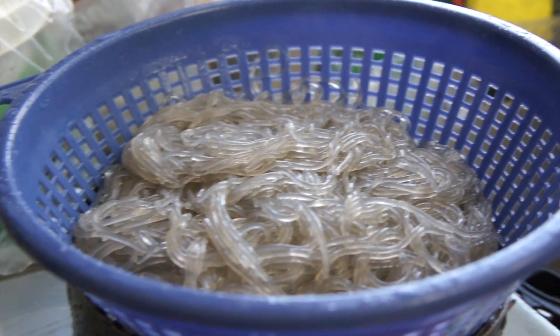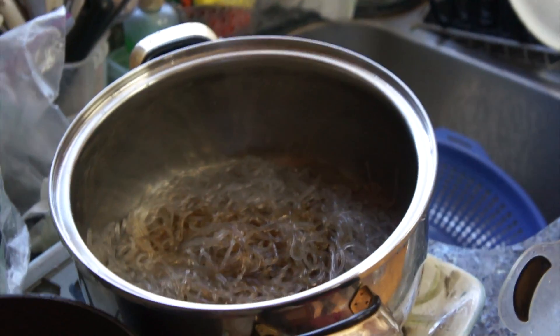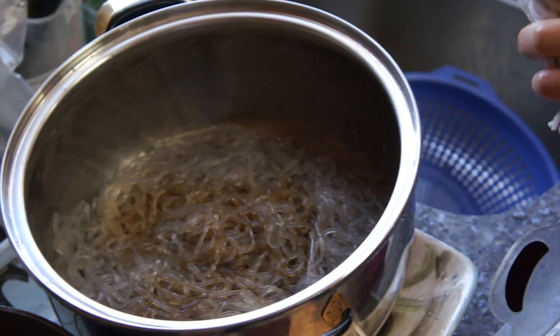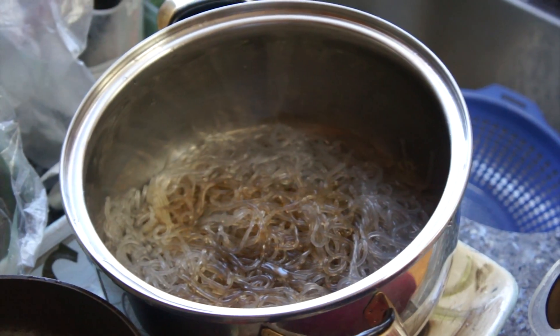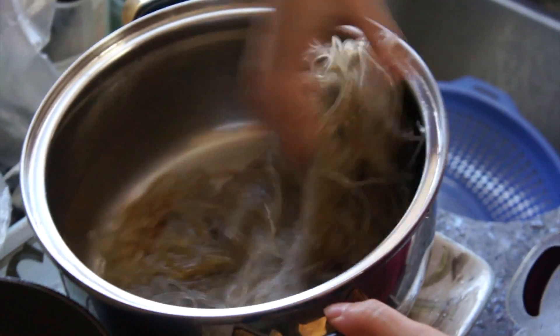After cutting, you have to give the noodles some flavor and add some sauce — soy sauce — and then sesame oil. My mom eyeballed it, and then you mix it all together.